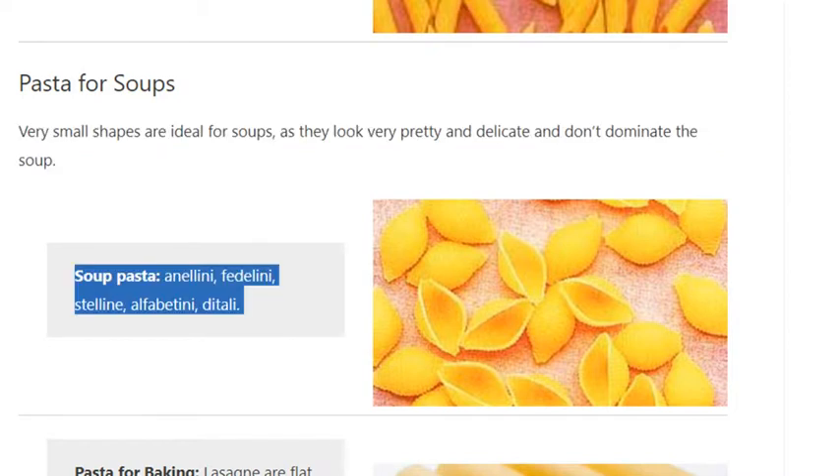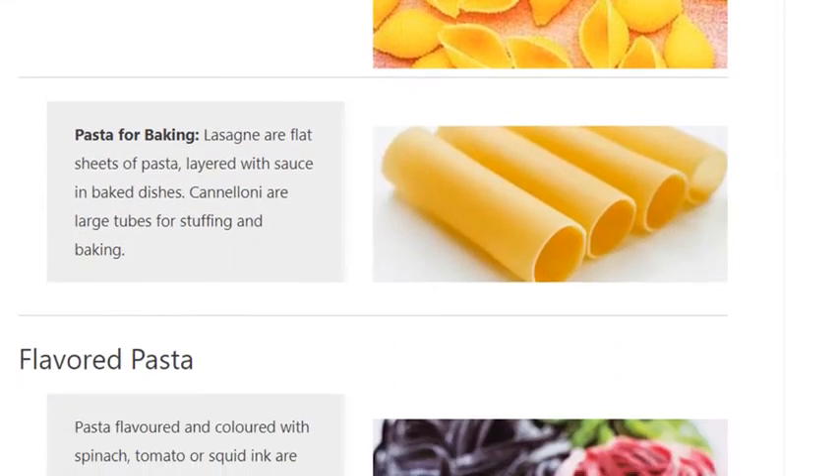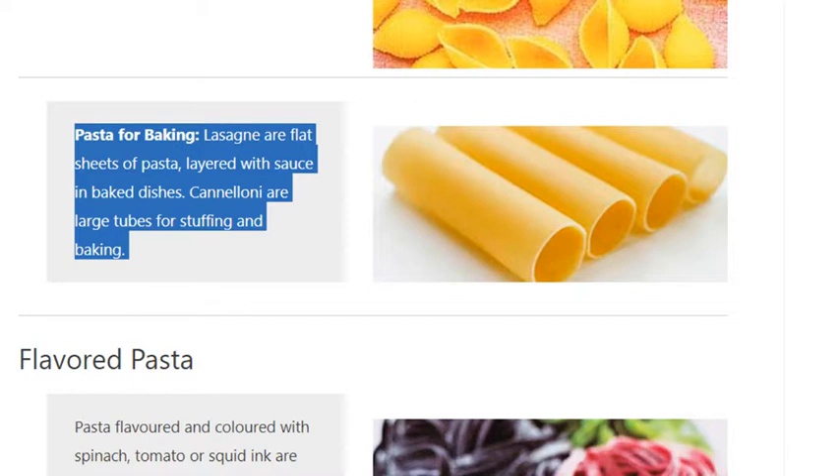Soup pasta varieties include anellini, fedelini, stelline, and alfabetini. For baking, lasagna are flat sheets of pasta layered with sauce in baked dishes. Cannelloni are large tubes for stuffing and baking.